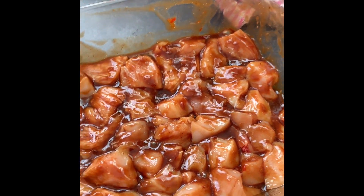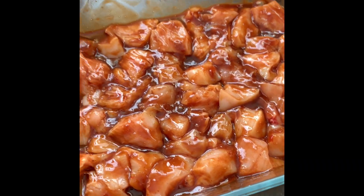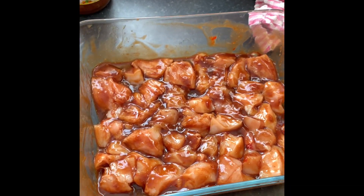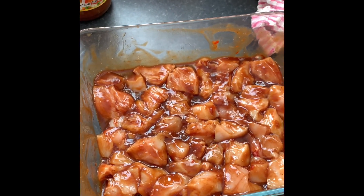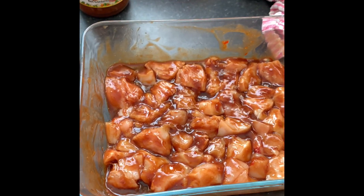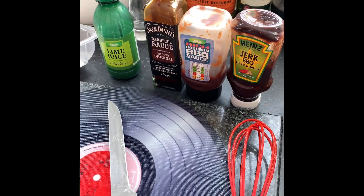What I do recommend is you cover it. Ideally, you want this overnight, but at least an hour. Don't be doing it straight away and then putting it straight into the pan. That is basically all my sauces mixed together with the chicken. I'm going to cover it and leave it in the fridge for about half an hour to an hour. The next part of this video will be me showing you the cooking, because the cooking is the most important part. This bit's pretty simple.